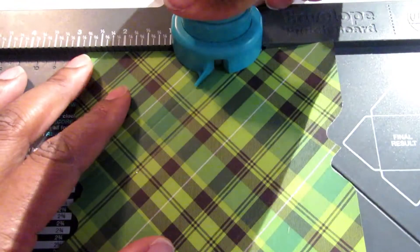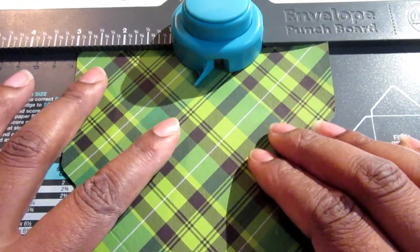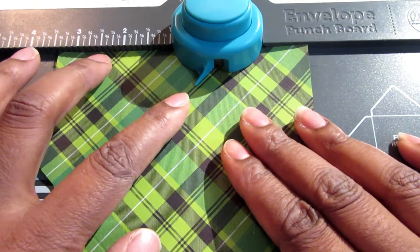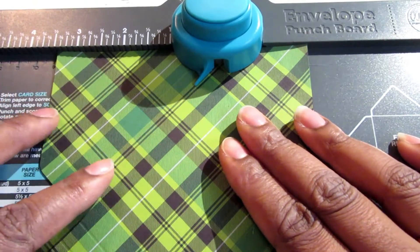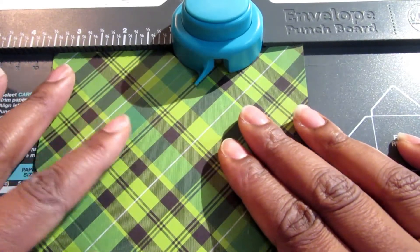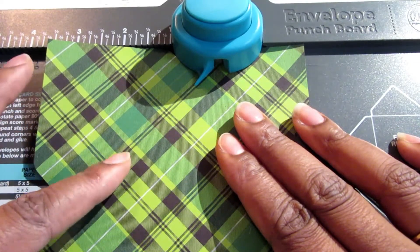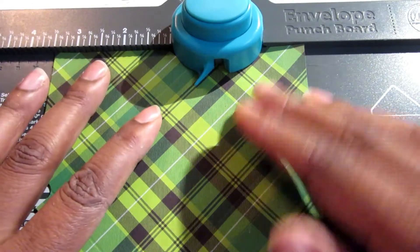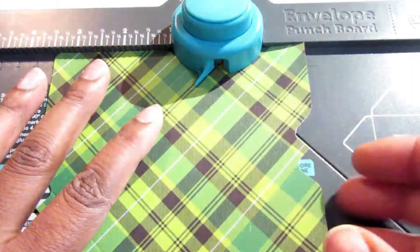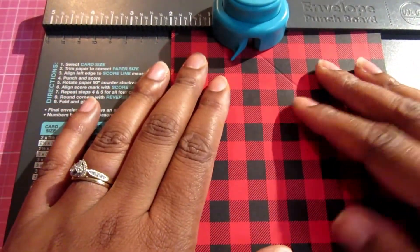I'm going to make the first punch and then push over and make one more. Since this was so difficult to see because of the choice of paper, I'm going to show you one more time and then come back to this green paper since it was the first that I chose.